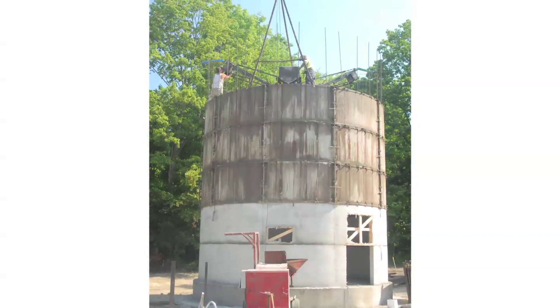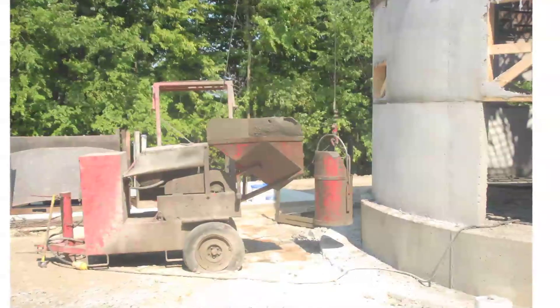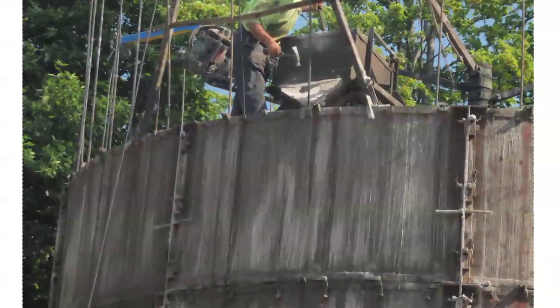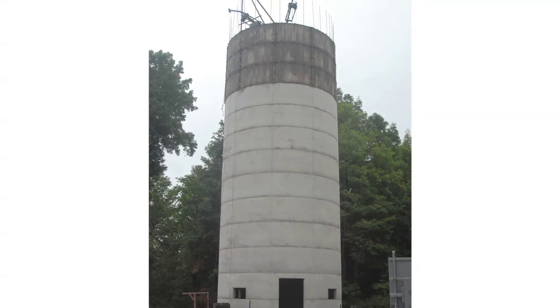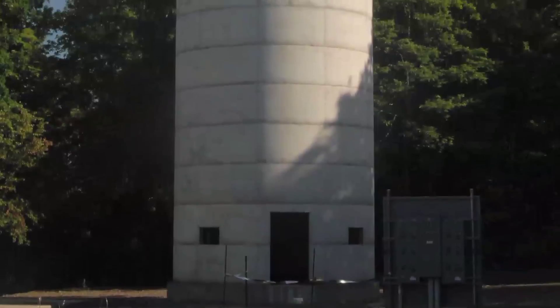The installation begins after completion of the proper stealth engineered and reinforced concrete foundation. The poured-in-place concrete silo base is constructed in sections using a standard form and rebar, creating a 6-inch thick silo wall. The completed 70-foot concrete base remains unpainted and includes an access door and two coax cable entry points.